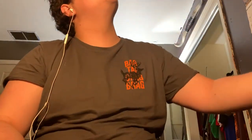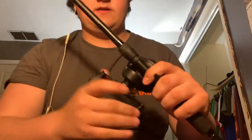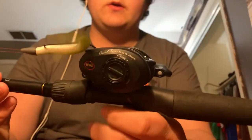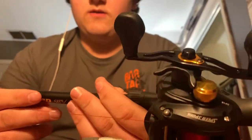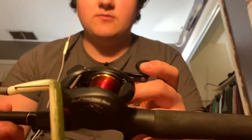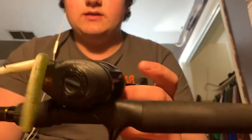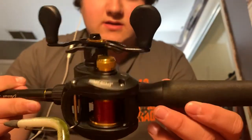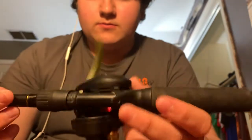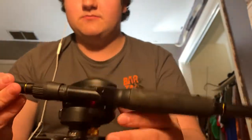Next up is my crankbait rod. I have a Texas rig on it right now because it was the only rod I had with me. It's a 7-foot medium heavy, moderate action — really casts a mile and retrieves fast. It's a 5.4:1 gear ratio, which isn't super fast but gets it moving. I got it at a boat, sport, and travel show in Indianapolis.